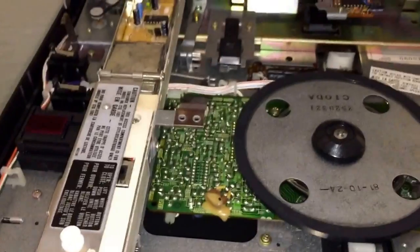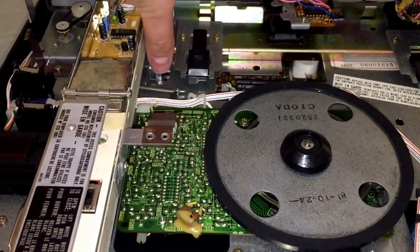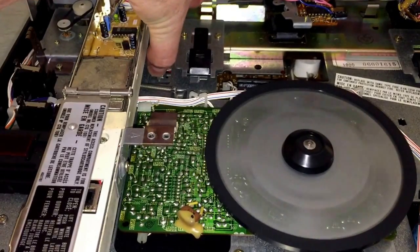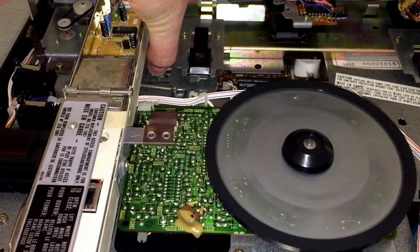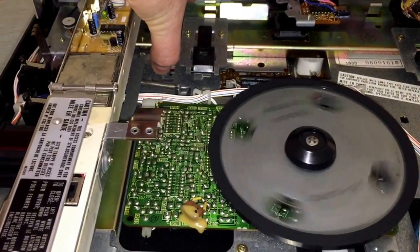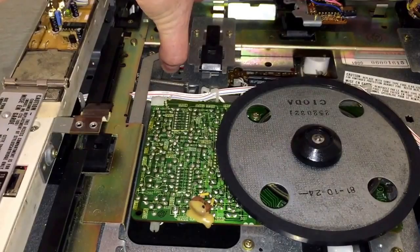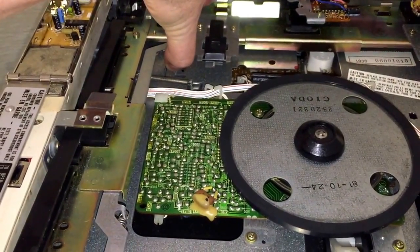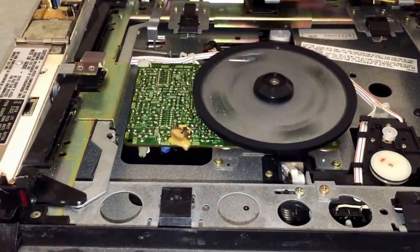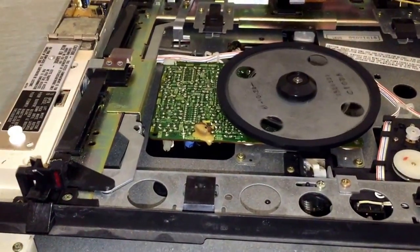Once you get those back into place, go ahead and plug the unit in — I know this is the scary part. Then I'm going to push in on this little piece, and once I do it should realize the carriage arm is in the wrong spot and return it back to normal. There it goes — and even the carriage comes up like it's supposed to. My belts have been replaced; it's ready to go, and it powers off just like it's supposed to.